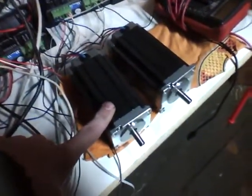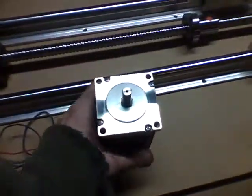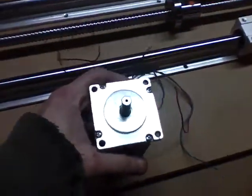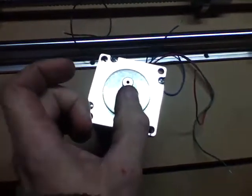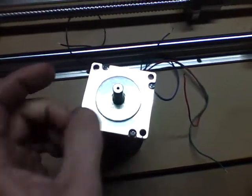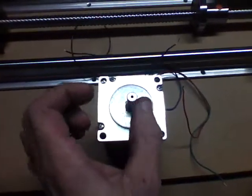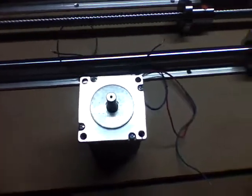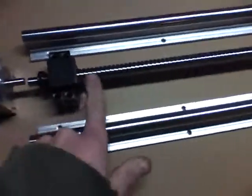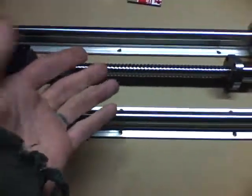These are my steppers — NEMA 23s. NEMA 23 refers to the size of the bolt pattern and the face. These are 425 ounce-inches, which is a measurement of torque. If you put an arm exactly one inch from the center of the shaft, this motor could lift 425 ounces at the end. At two inches it could lift half that. That torque is then multiplied by the threading through mechanical advantage — you trade speed for strength, spinning more times but getting more force.